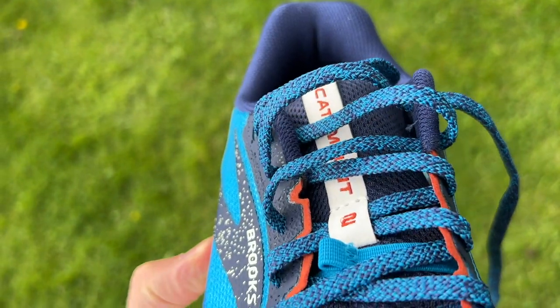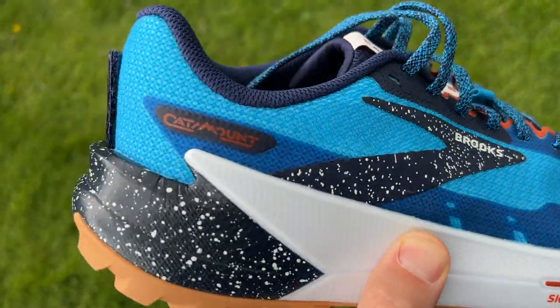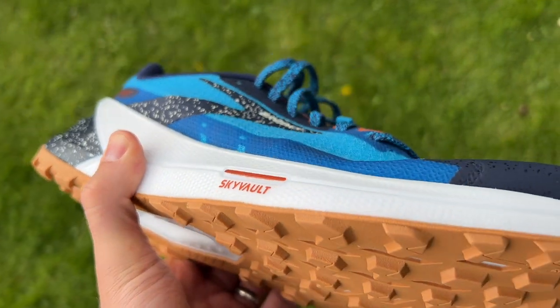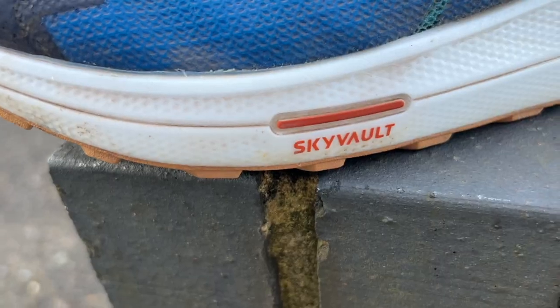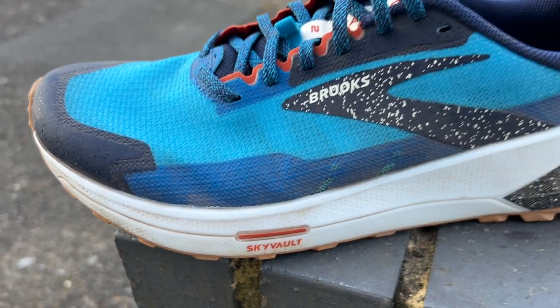The Catamount 2 is a bit lighter than the first version, which was already a pretty lightweight trail running shoe. It's interesting that it's dropped in weight because it looks almost like a more built-up shoe, but it does use very light materials across the board. One of the big new updates is the new Sky Vault plate in the forefoot. Brooks mentions this as a propulsive plate to help you get up hills, but it really feels more like a rock plate — something that's there to protect the feet from rough surfaces underneath.